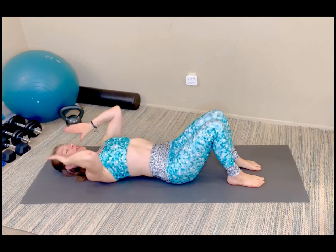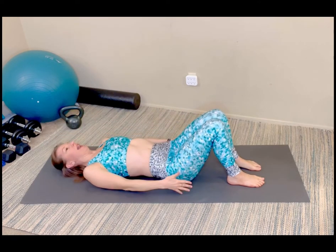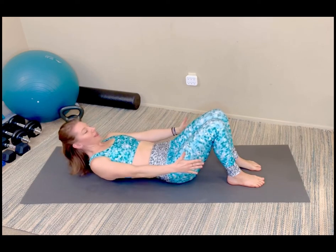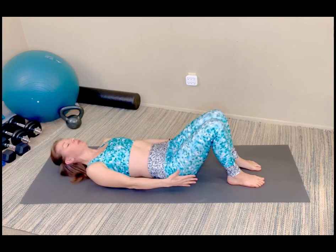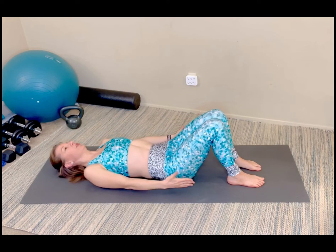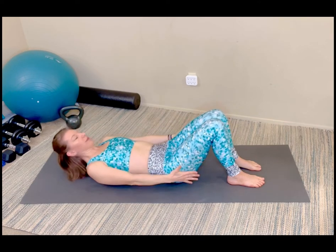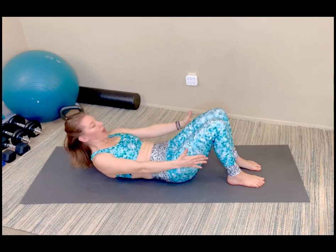Arms at your side, head, neck, and shoulders curl up, eyes look towards your thighs. You crunch it up for 10. Exhale, scoop, crunch it up — nine, eight, seven. You're just rolling up to the bottom of your shoulder blades. Six, scooping that belly button in towards the spine. Five, reach those hands — four, three, two, and one. Nicely done.